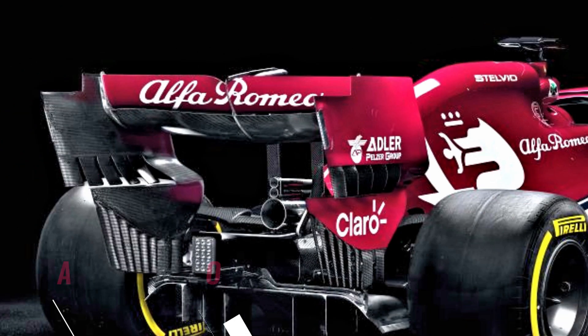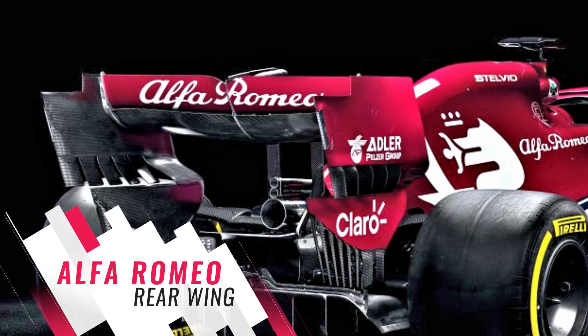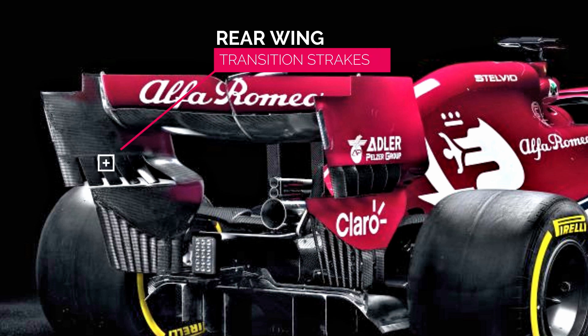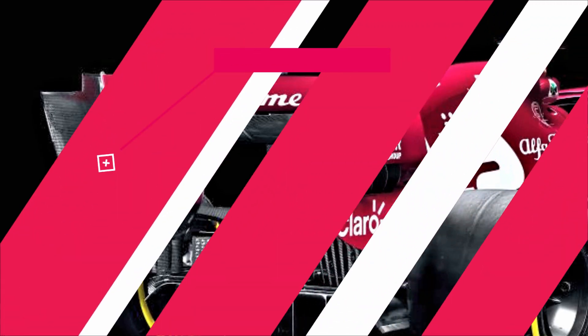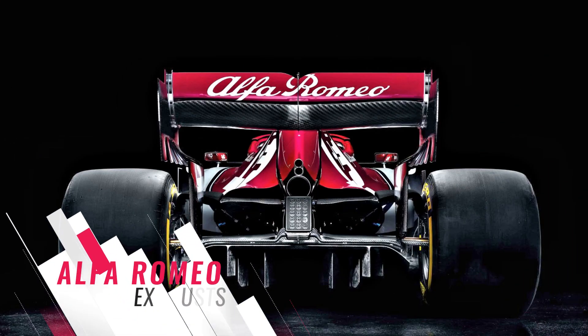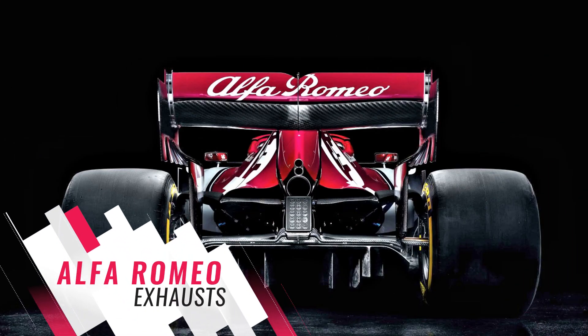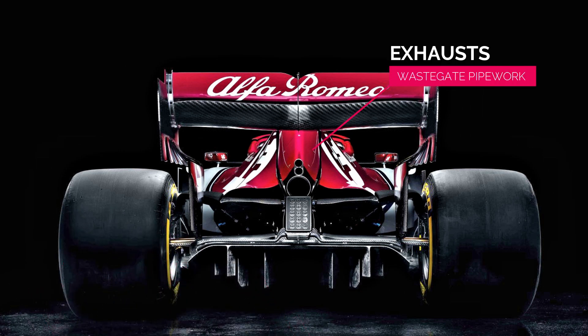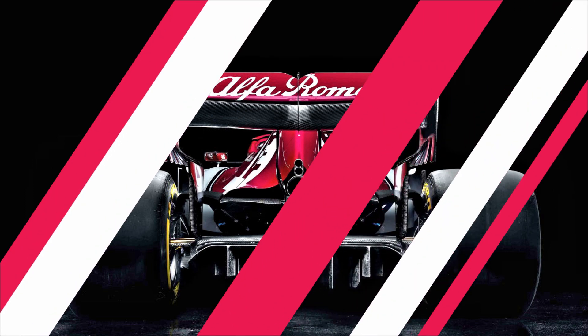At the rear of the car, the rear wing endplates are furnished with five strakes in the transition region, all of which follow the curvature of the main surface rather than sitting on the outer edge of the bounding box, as we've seen almost everyone else do. As per the solution tested by the works Ferrari team in Germany last year, and also run by them and Haas this year, Alfa have their wastegate pipework mounted one above the other over the top of the main exhaust outlet.